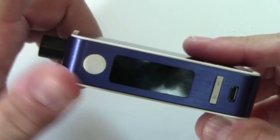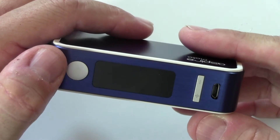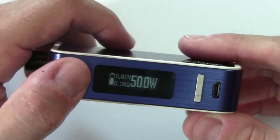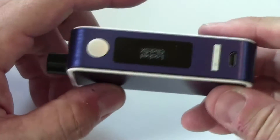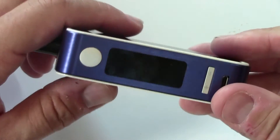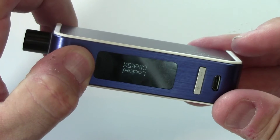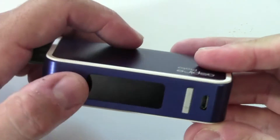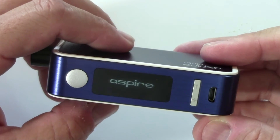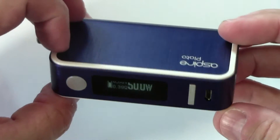In stealth mode, the screen doesn't light up at all when you fire — it'll extend your battery life a bit. To reverse it, just push the fire button three times again. You can also lock the device by pressing the fire button five times — while locked, you can't do anything. I'm not sure why you'd do that rather than just turn it off; to turn it off while the screen is locked, hold the fire button down and it says 'System Off.' Much simpler to just do that.